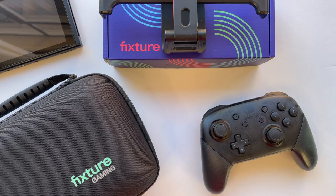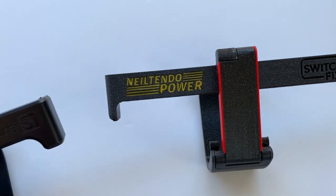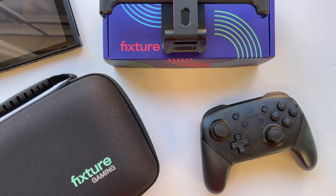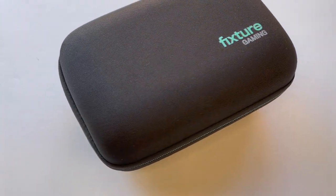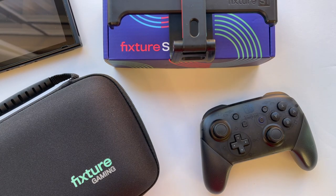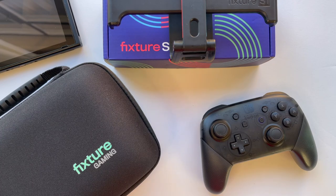Hey everyone, back with a quick update video on a product I've been covering for quite a while — the Fixture S1. I did a review right at the start of my channel when it was known as the Switch Fix, but the name had to be changed due to trademark issues. I was sent a 3D-printed prototype at that time, did a review for that one, and then just recently reviewed the final production unit. I'll leave a link to that in the description and a card here if you'd like to check out that review where I go into more specifics.